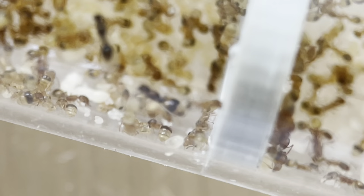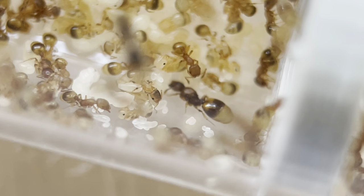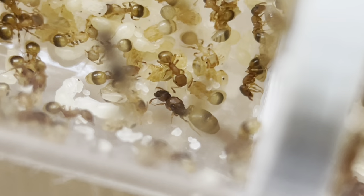And the queen is somewhere down there — there she is. I still don't know if this is a Temnothorax nilanderi or crassi spinos, because these two are the most common in my area here in Austria. But anyway, very, very cool.